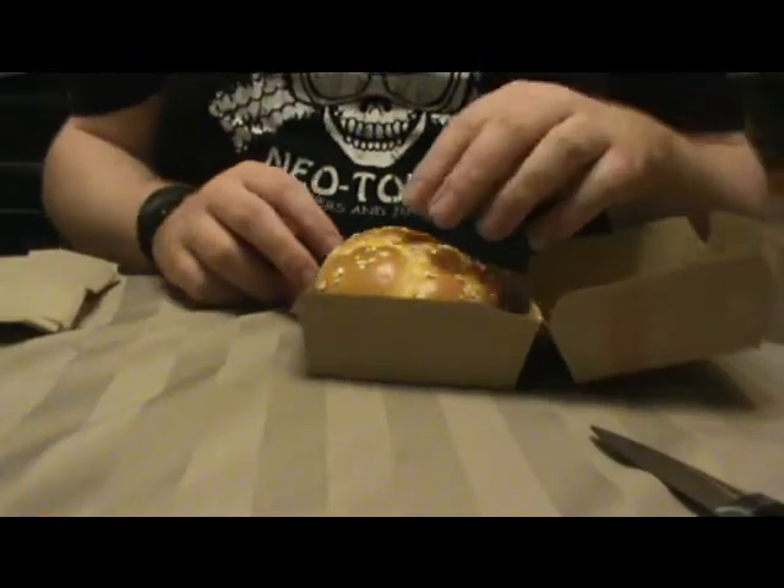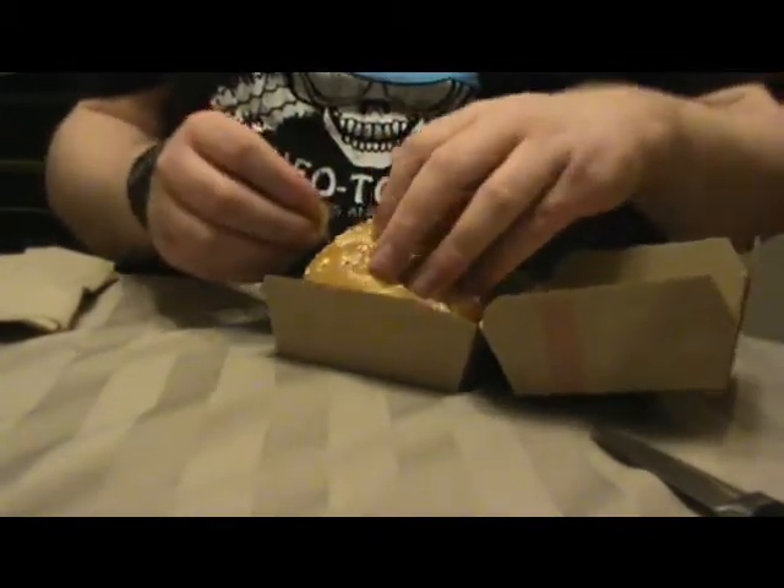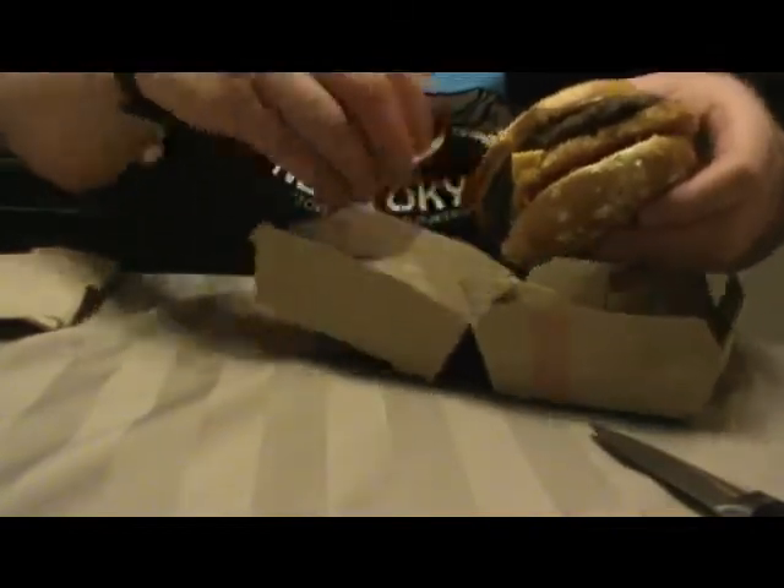This is McDonald's new — it's called the Potato Roasty and Bacon Burger. Now, what is a Potato Roasty? That was my question as well. Essentially, what a Potato Roasty is — it's essentially a glorified hash brown.